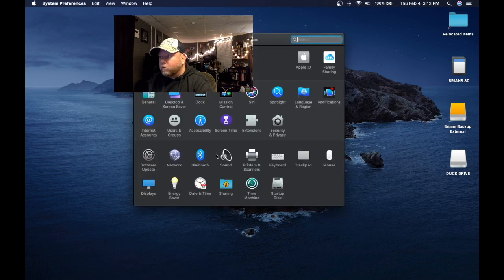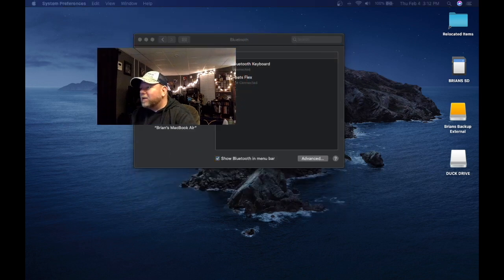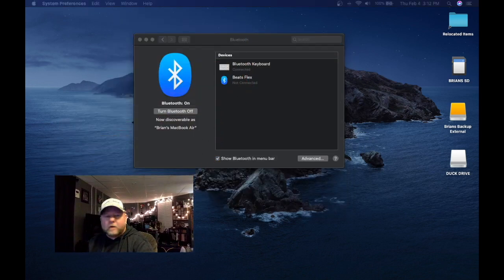We want to go to Bluetooth — go to your Bluetooth there, open that up. And you can see there: Beats Flex. That's what I have, and I could not get it connected to save my life.